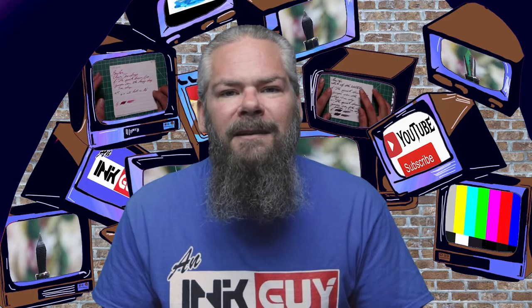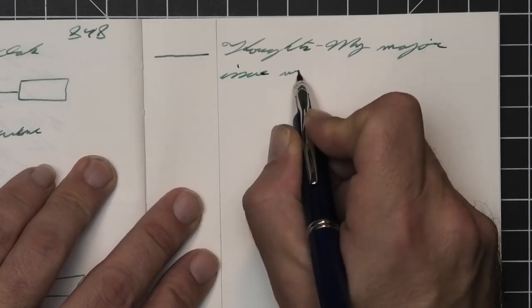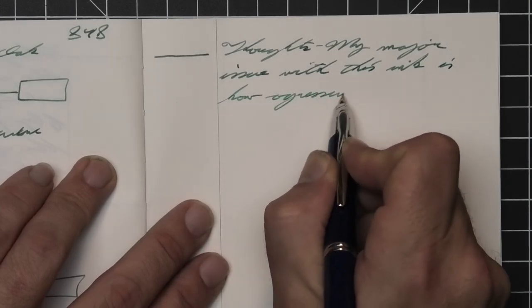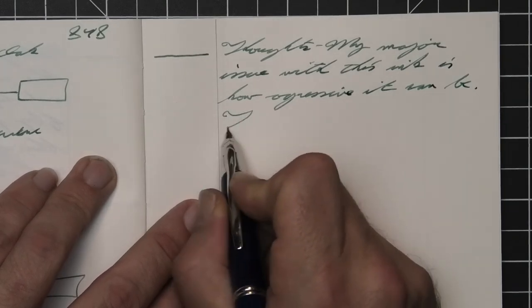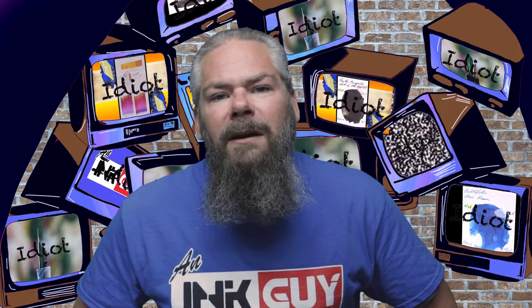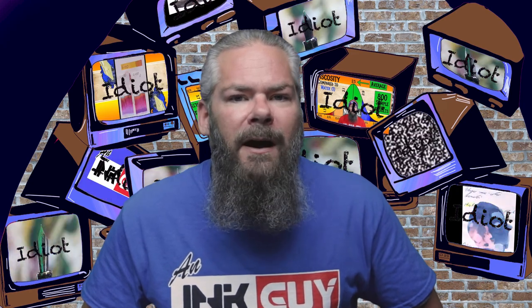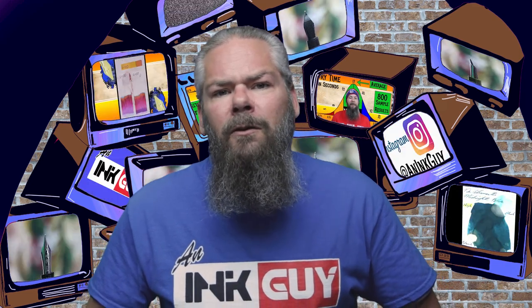So what do I think of Texas Live Oak by Noodler's? My major issue with this ink is how aggressive it can be — that is really a concern for excessive bleed and ghosting. I see it taking me a long time to use up this bottle. To get the best writing experience with this ink, we need to rein in some of its aggressiveness by using a really dry fine or extra fine pen. I hope you got something out of this video. In the next video we're going to take a look at Sailor's Kin Mokusei, an orange ink.